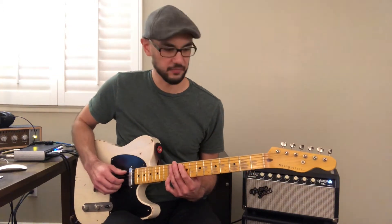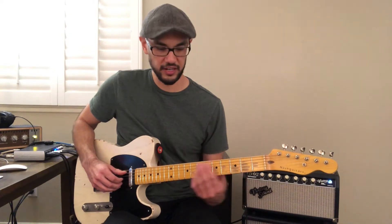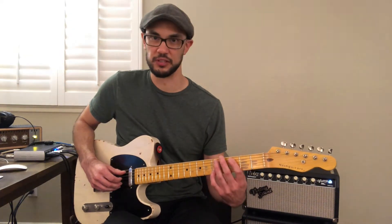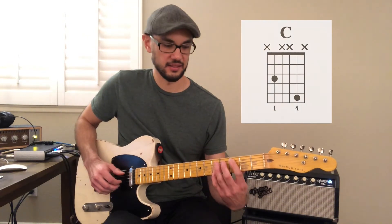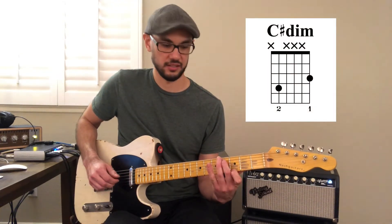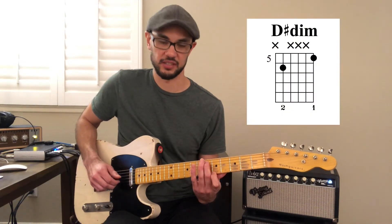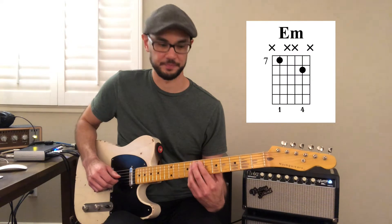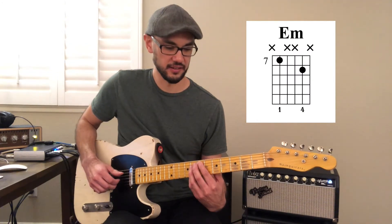Next he has this ascending chord progression moving up to an E minor chord — this is actually really cool what he does here. So he has C, C-sharp diminished, D, D-sharp diminished, to E minor. And he throws in that open G string in between to fill in the gap.